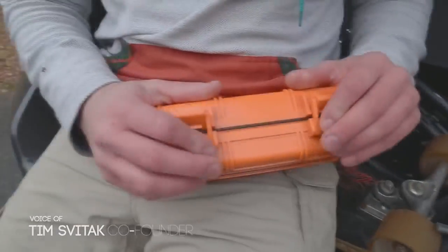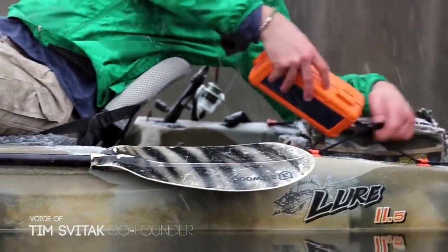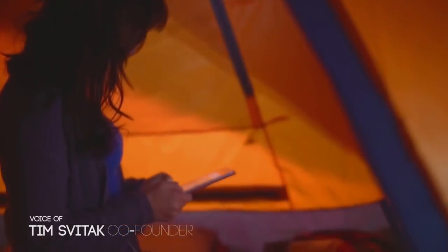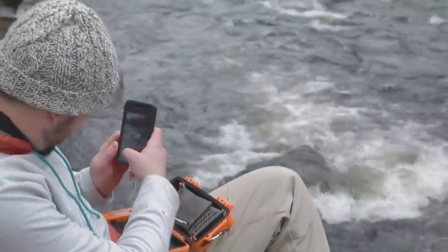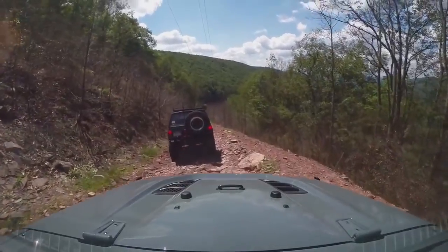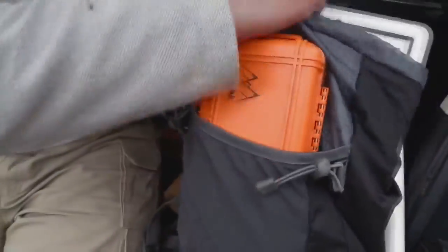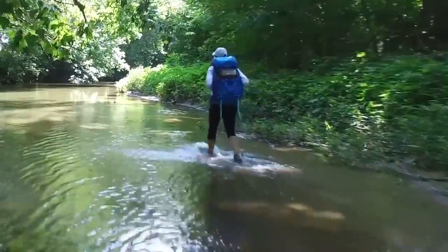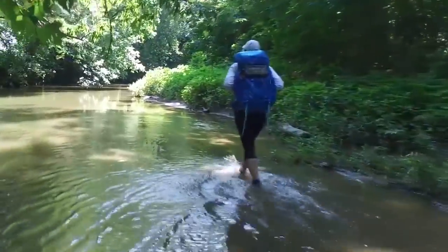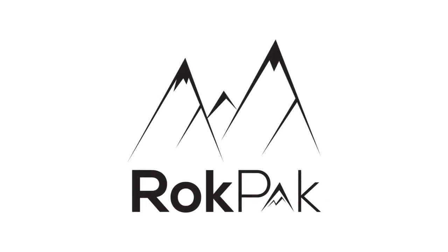Being someone who loves the outdoors and technology, I wanted something waterproof to keep all my stuff safe from water and drops, but also charge my electronics. That's why we created the Rock Pack Pioneer Series. The Rock Pack has been through extensive testing — electronically and physically — to meet all specs including IP67 and MIL Standard 810G. It's not easy to make a product that meets these standards, and we're tooled up and ready to go. All we need is your support to help fund the first production run. Production starts immediately following the Kickstarter. Thank you for being a part of the Rock Pack team.